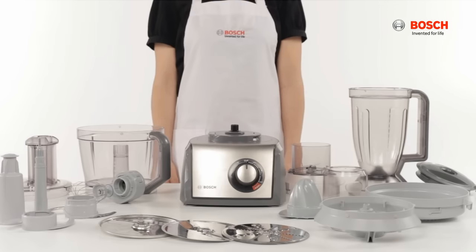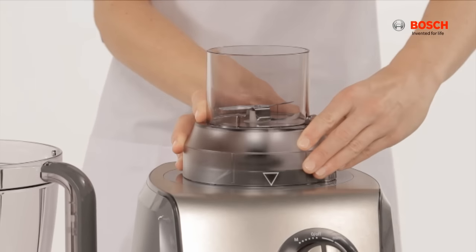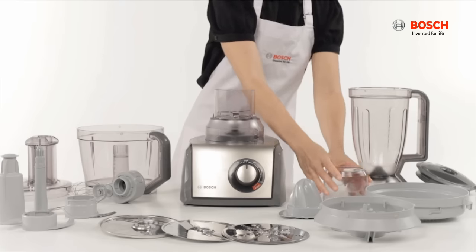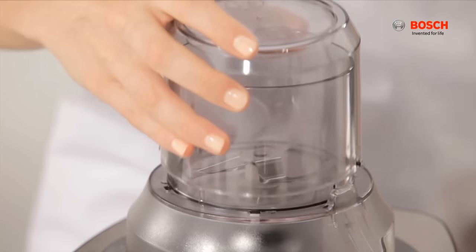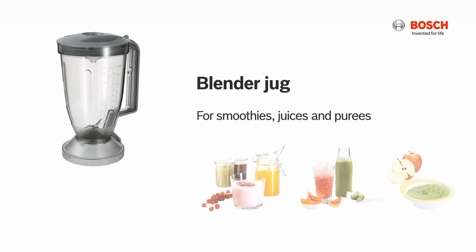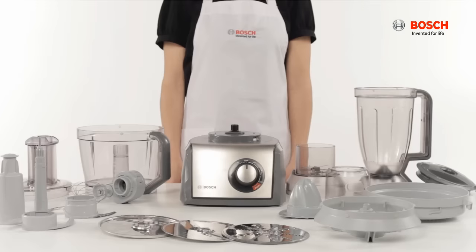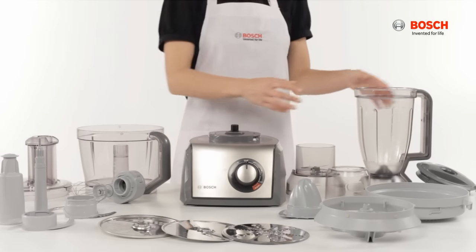For the mini chopper, place the mini chopper bowl on the base unit and turn it clockwise until the arrow is facing you, then cover with the lid and turn clockwise to lock. To attach the blender jug, place it on the base unit.